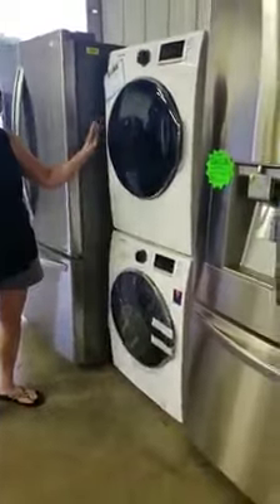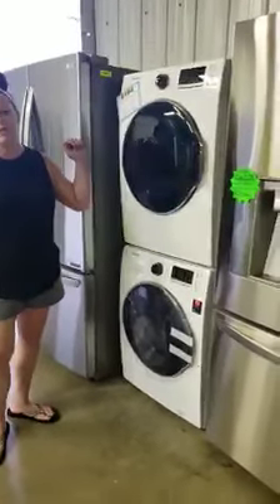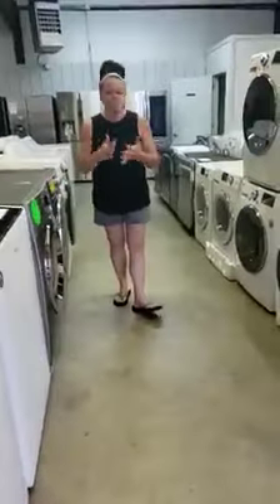I've got some mini sets — the mini washer dryer. This is a Samsung set, retails for $2,000 and I've got it marked at $850. I still have plenty of washers and dryers. We've got black stainless, we've got stainless, we've got French door, chill door, double freezer — I've got everything.